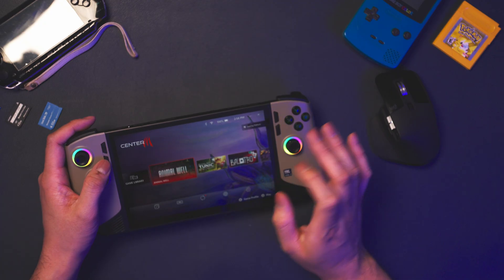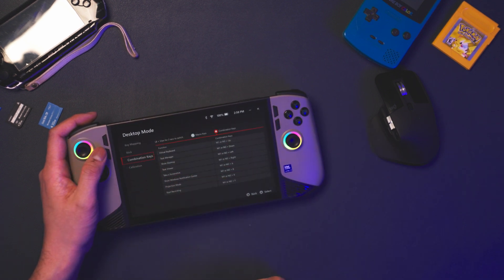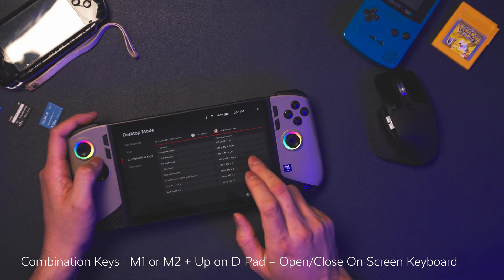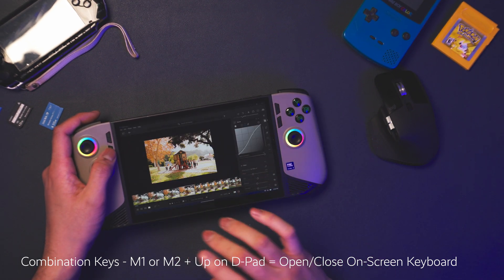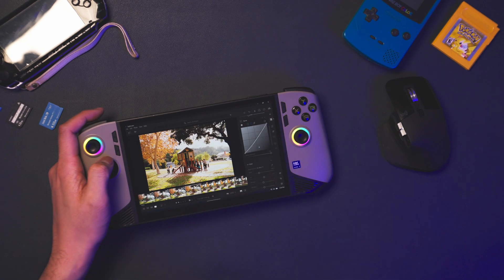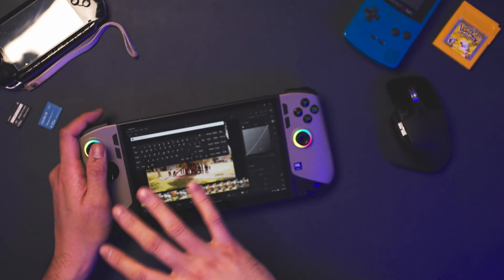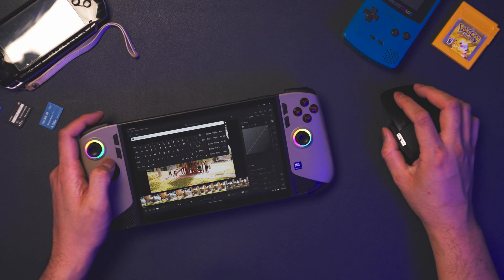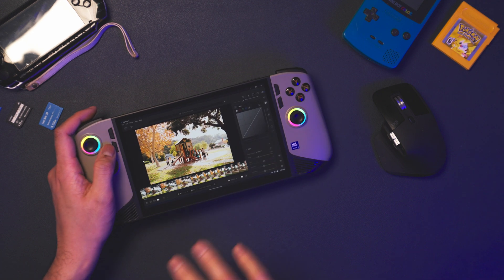There's something built in called combination keys inside MSI Center M. Under desktop mode or operations, you can switch between macro keys and combination keys. For the virtual keyboard, you push M1 or M2 plus up on the D-pad. This opens an on-screen keyboard that's different from the default one — it's less obtrusive and less obstructive. I can click the keys I need or use my fingers, and I found pulling up this keyboard via combination keys was a lot more convenient overall.